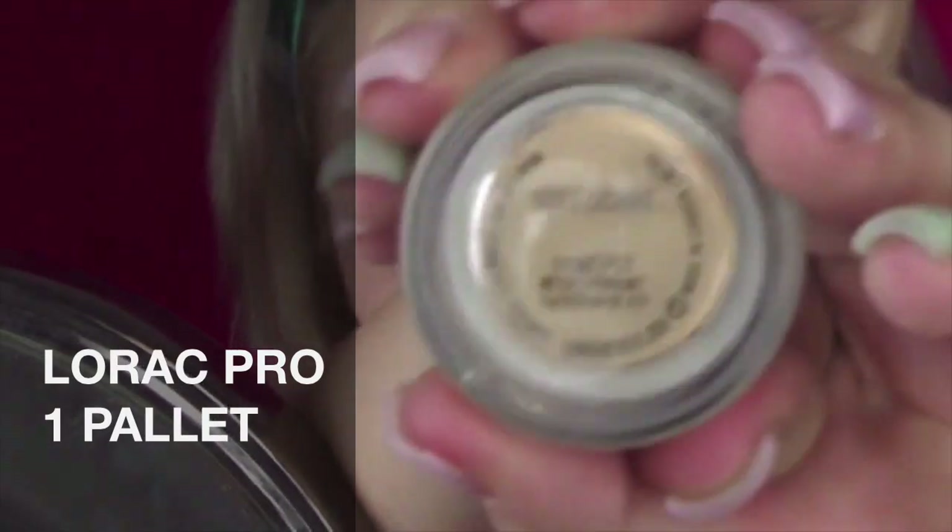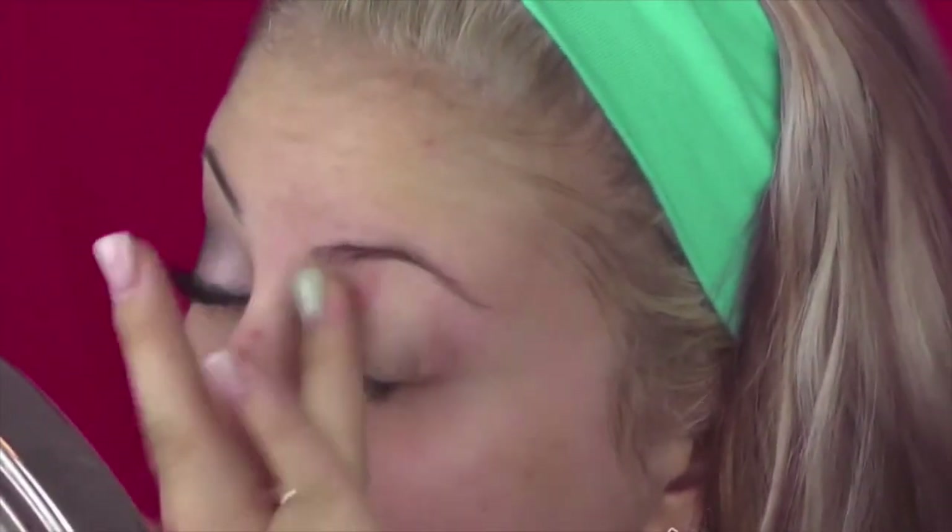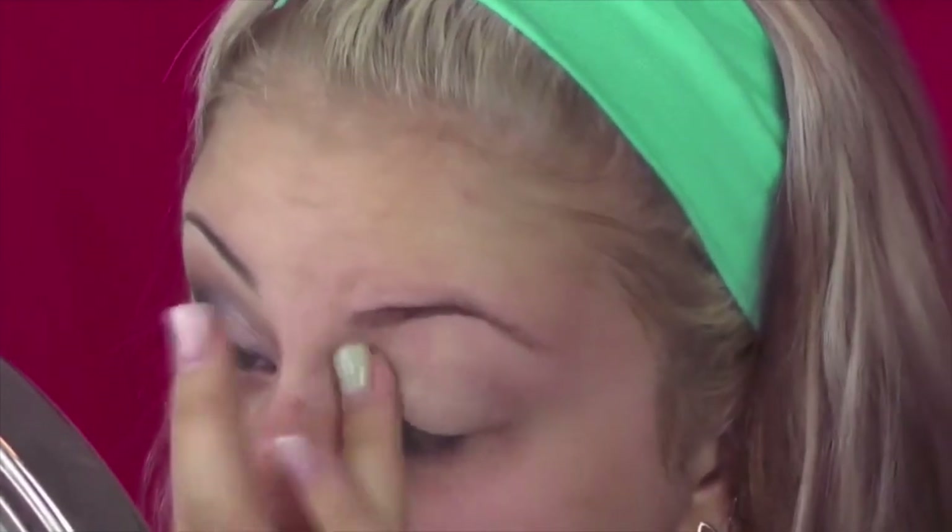Hey kidlets! Today I'm coming to you with a Lorac Pro palette — like a charcoal-y, sexy look.